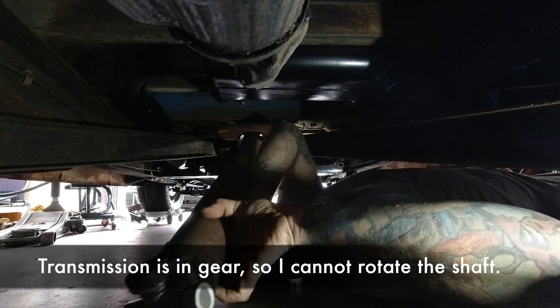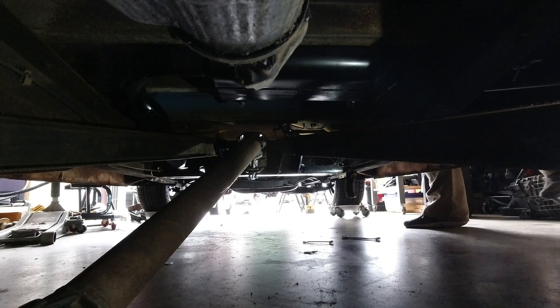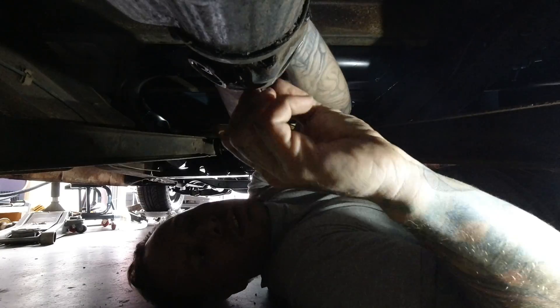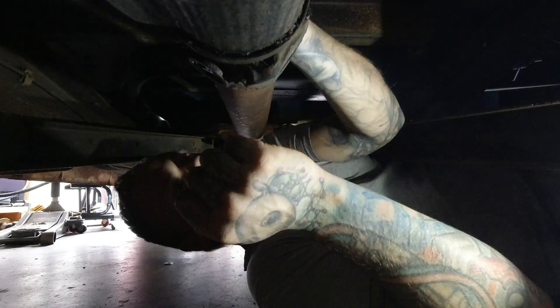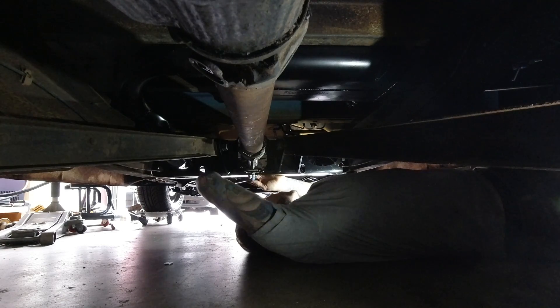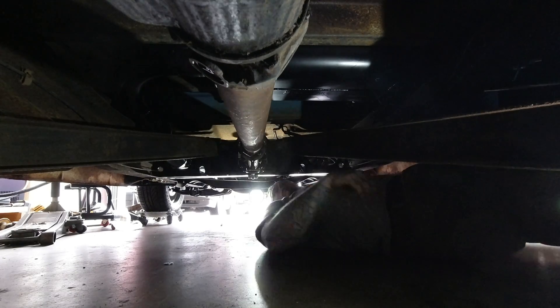There we go — we'll see how it fits when I get the drive shaft in. And here's my clearance between the exhaust and the drive shaft — not a whole lot of room, but it fits.